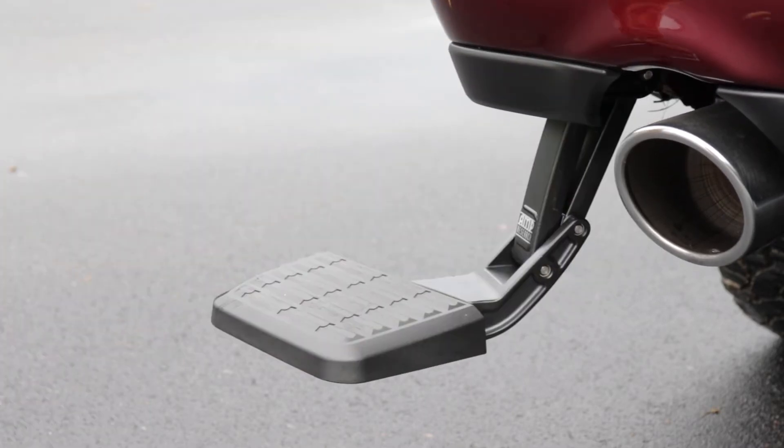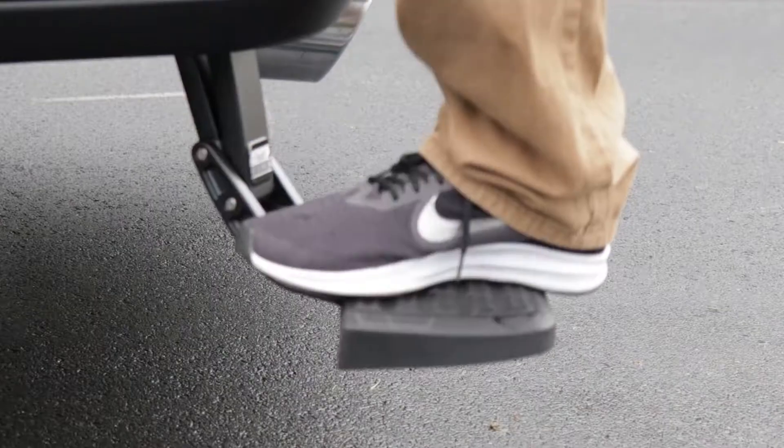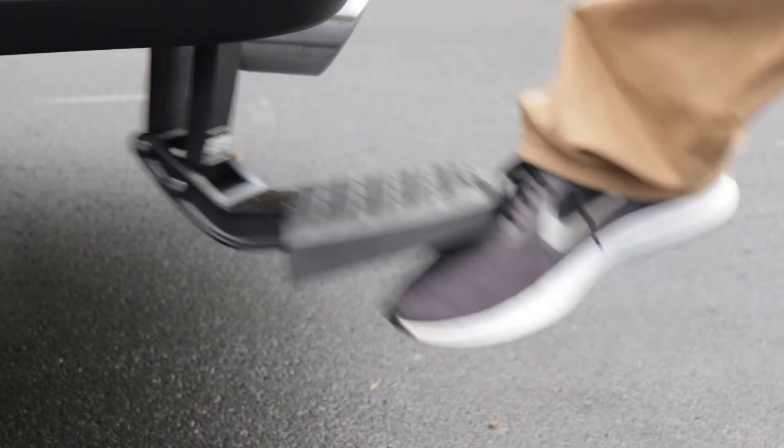The retractable bumper step is easy to use. It quickly flips down when needed and is easily folded back up — all it needs is a little nudge.